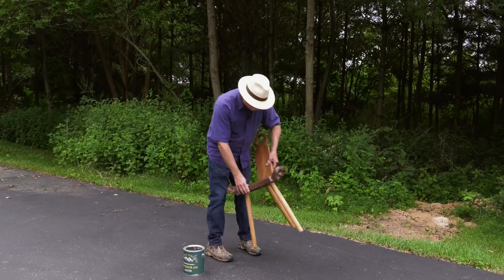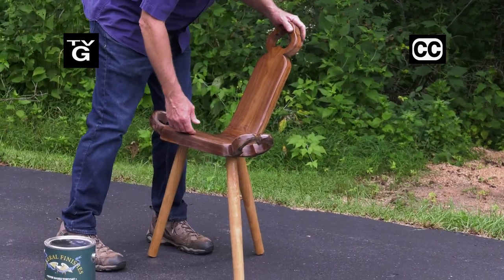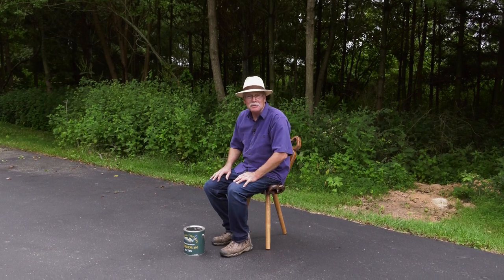Welcome to the most unusual project of season 29 — it's the hearth seat. It's 19 inches to the top edge, walnut, white oak, and unbelievably comfortable. Learn how to make your very own today on the American Woodshop.